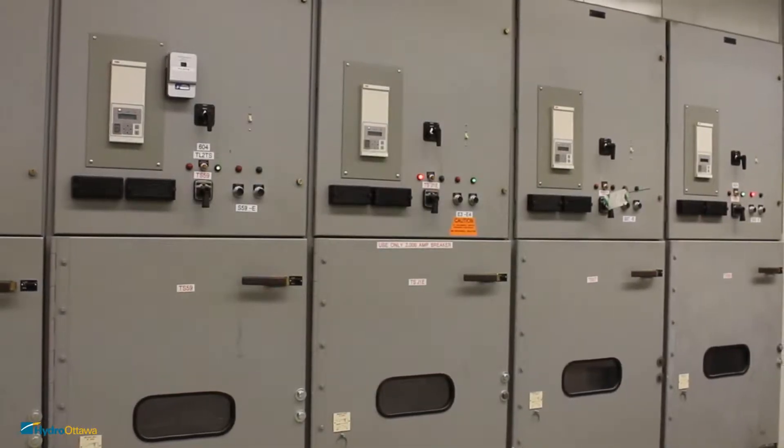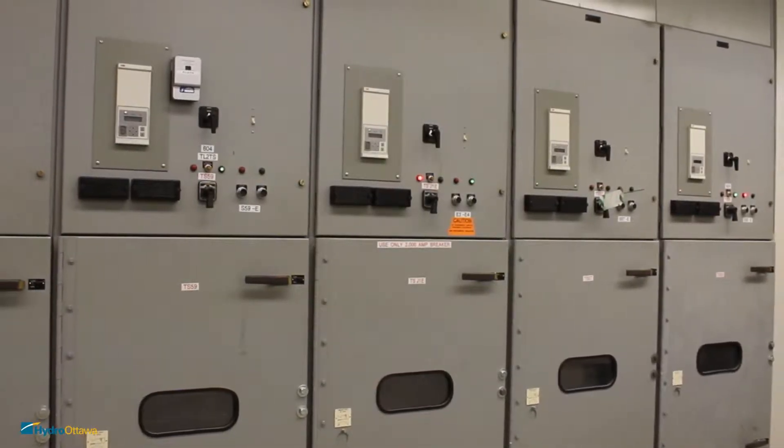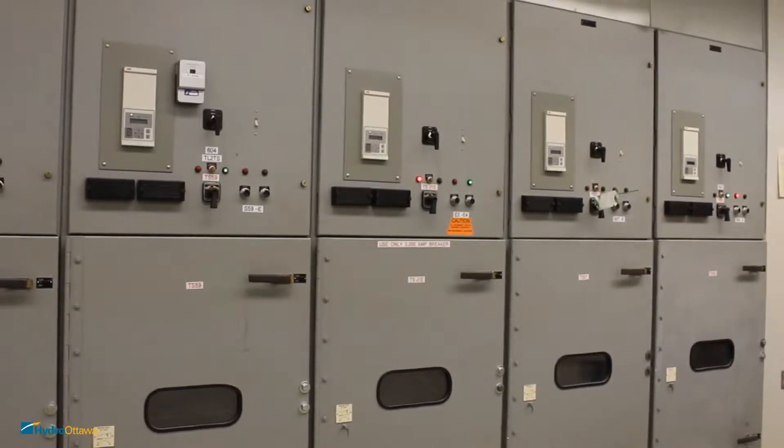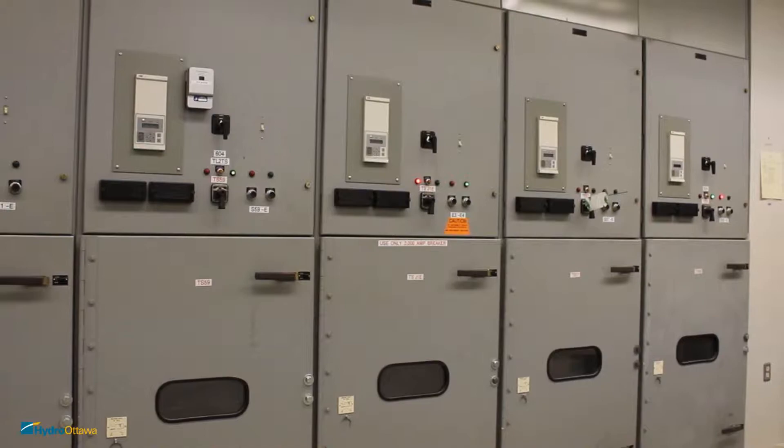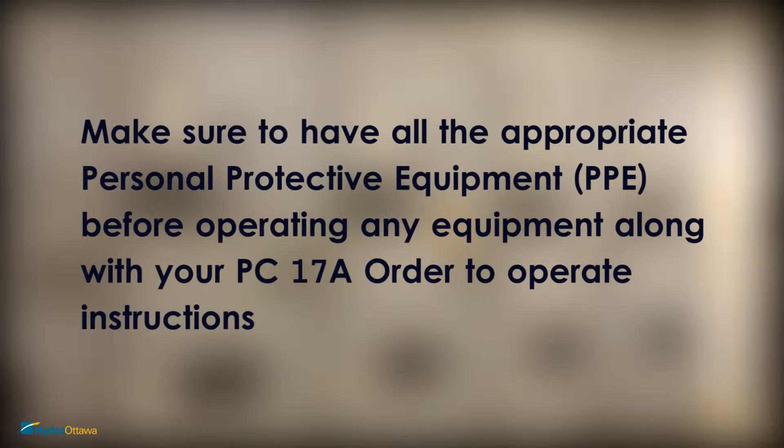Today we will be learning how to operate the ABV switchgear from Slater substation, but first let's go over the safety precautions prior to operating equipment. Make sure to have all the appropriate personal protective equipment before operating any equipment, along with your PC-17A order to operate instructions.